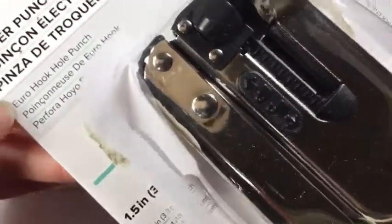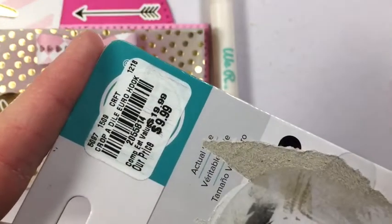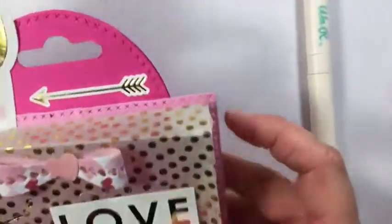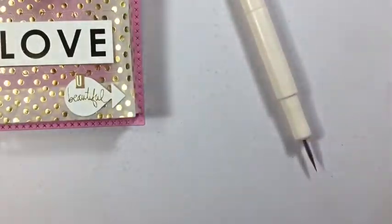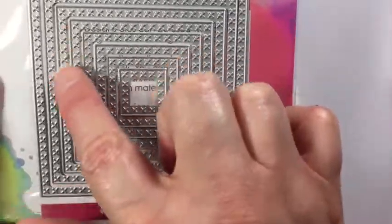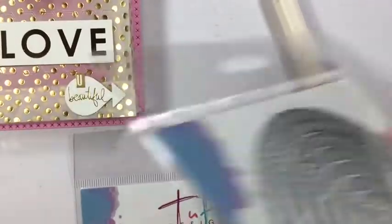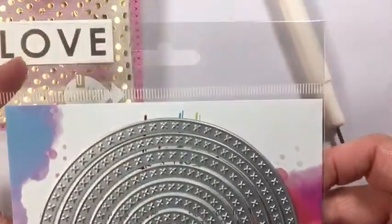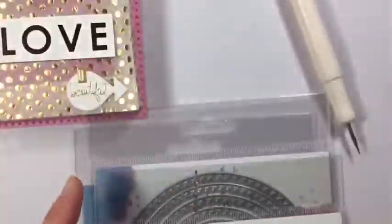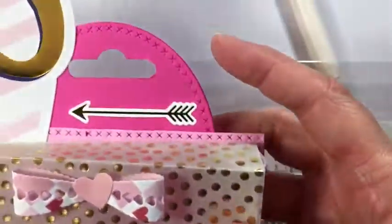It is the Eurohook hole punch and I purchased it from Tuesday Morning a little while ago, so I really wanted to use it and I added that here at the top. I also recently purchased these 2D Design dies — they have little X's all over. I purchased them in the squares, circles, ovals, and rectangle. I used a lot of these dies as you can see here at the top.